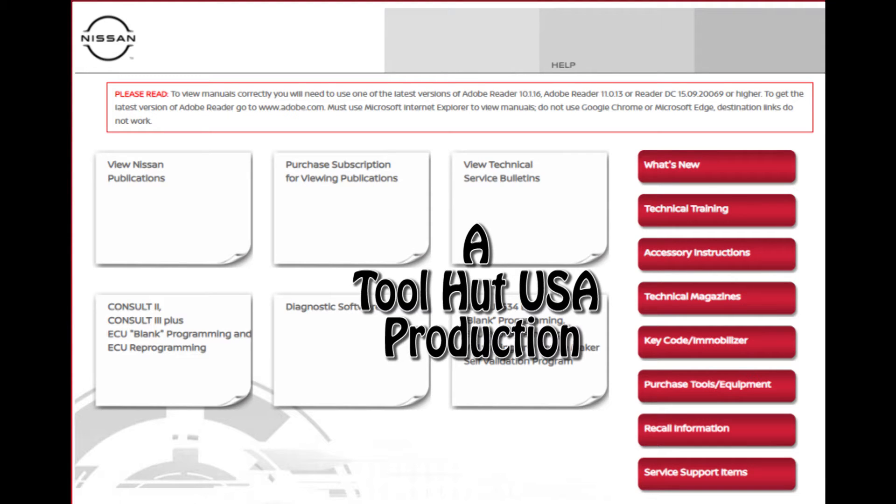Welcome to the Tool Hut channel. Today we're going to go over the process of where to get the Consult3 Plus R2R software and how to get it kind of started and set up. Just quick and dirty — watch and learn.